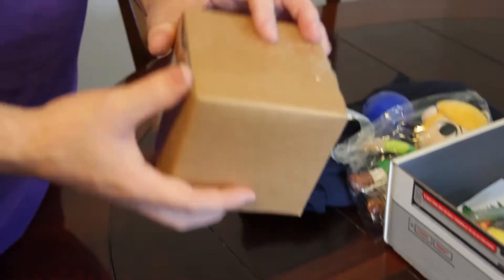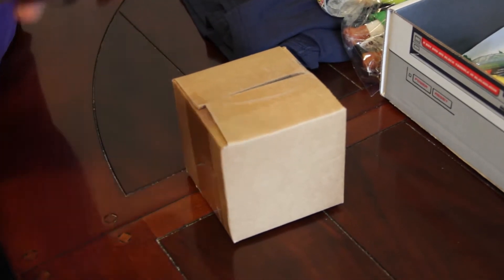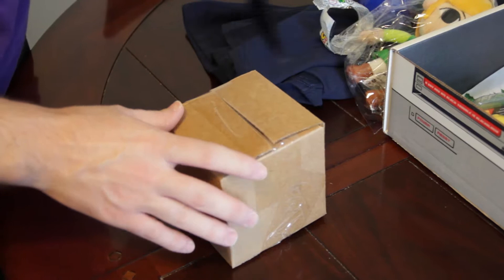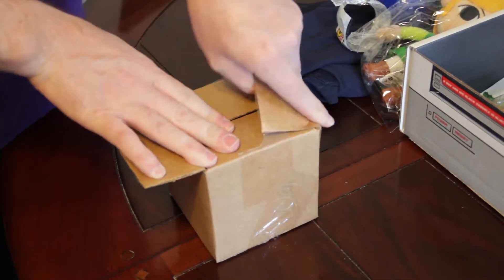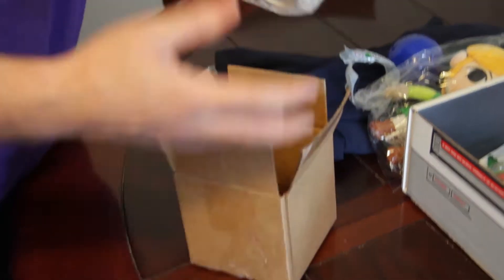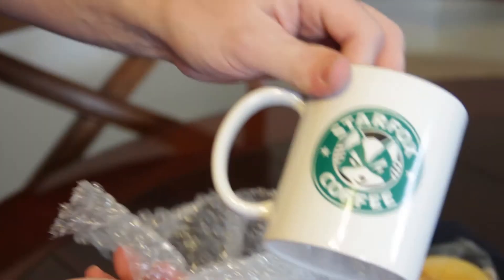We got a mug. Don't do this at home — don't open a box by cutting toward you. We're not Boy Scouts, so we're not here to teach people.